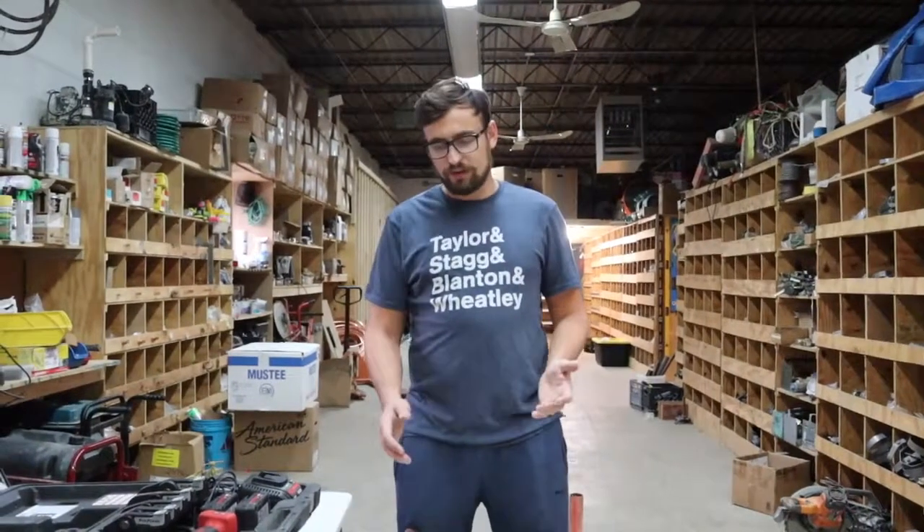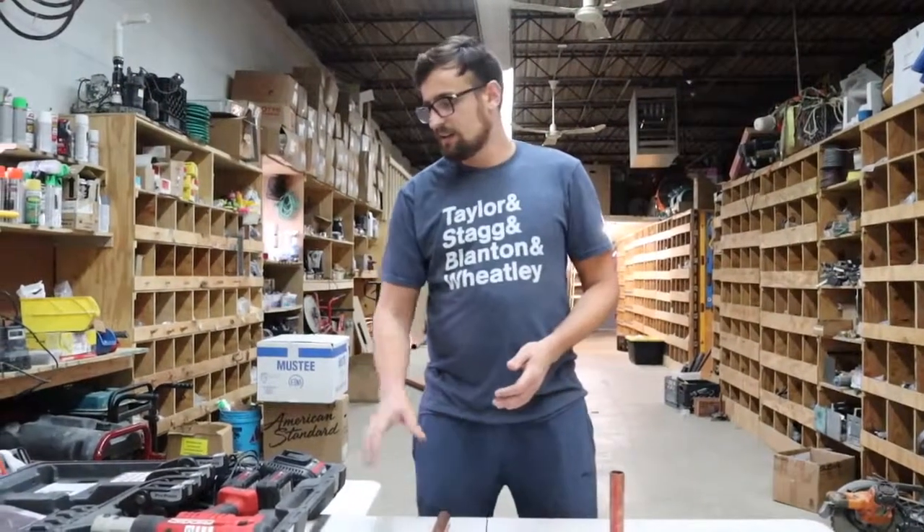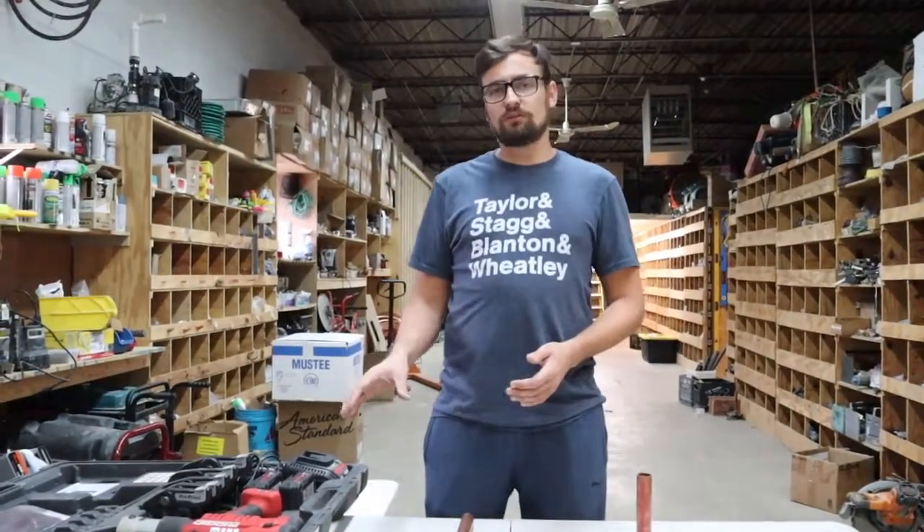Hey, what's up guys, I'm Mike. I'm going to be giving you a quick demonstration today on ProPress Copper. For today's demonstration we'll be using 1 inch copper pipe and 1 inch coupling.